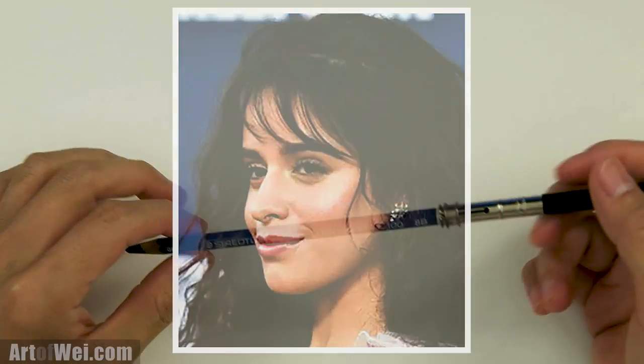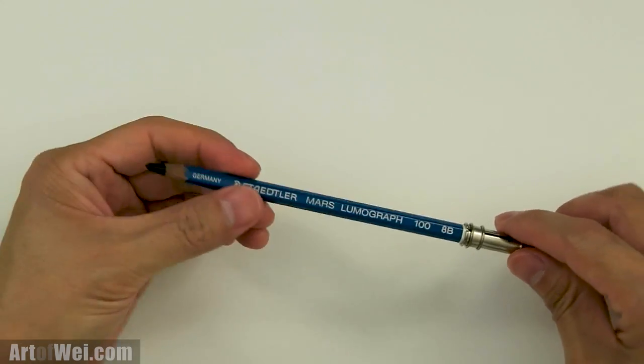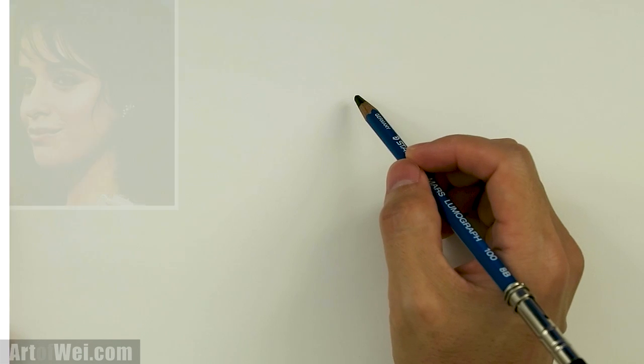All right, let's get started. I'm going to be using my 8B pencil again — the same one I used for the last drawing. I haven't even sharpened it, which is okay because you can always get a sharp point as you're shading things. I'm just gonna start with this and hopefully it'll turn out okay.